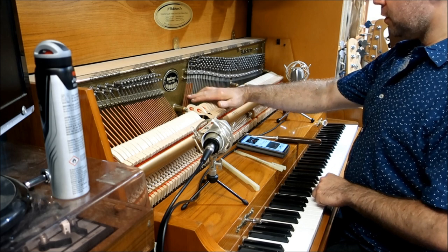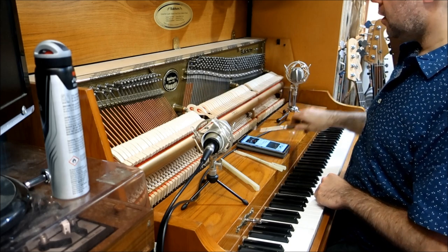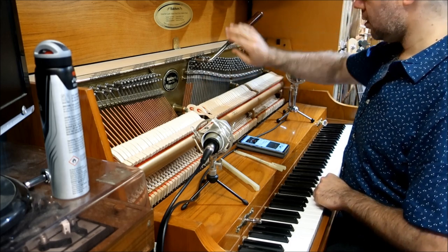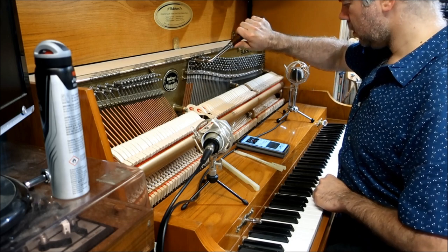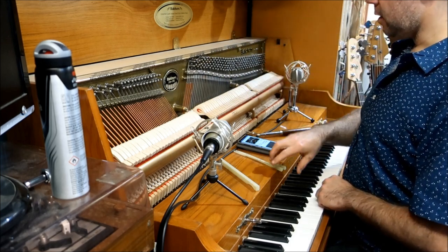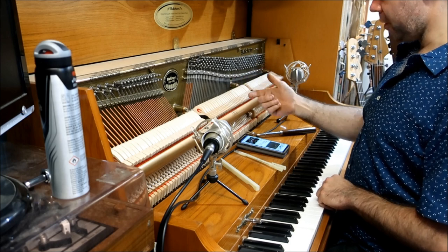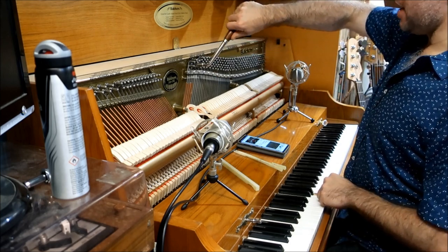First of all, you want to mute one of the strings so you're only playing one string at a time. It's a quarter-tone flat. So we'll tune it up. Perfect — that's a D. What I'm doing is muting one string and letting one ring out. I've tuned the one I let ring. Now I'm going to let them both ring — sounds really not that great, eh? All we've got to do now is bring the second string up to match, and you'll hear it when it happens.